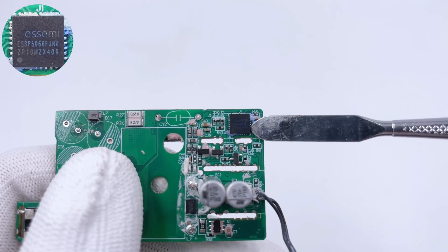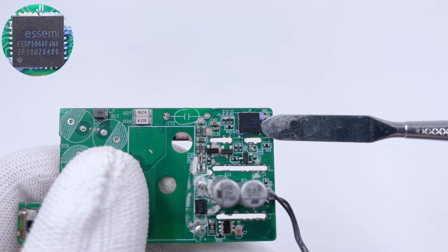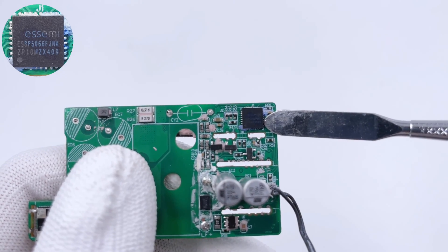The 32-bit MCU with a built-in M0 core is from ISSI and adopts a QFN32 package. It features high performance and low power, and is used for internal temperature detection and protection.